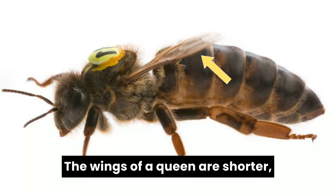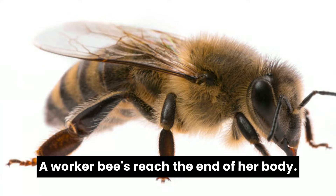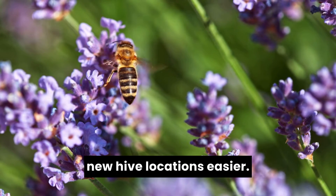The wings of a queen are shorter, only reaching about halfway down her abdomen. A worker bee's wings reach the end of her body. This extra wingspan helps with flying, making foraging and scouting new hive locations easier.